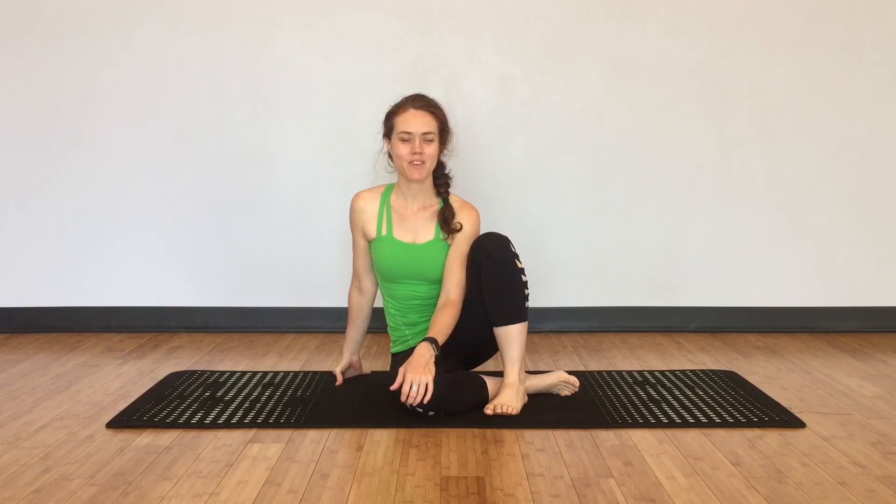Hey, I'm Dr. Arielle Foster, a physical therapist and yoga teacher. I want to take you through a couple of yoga-based shoulder stability drills.